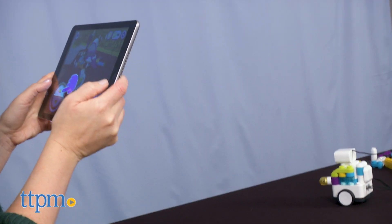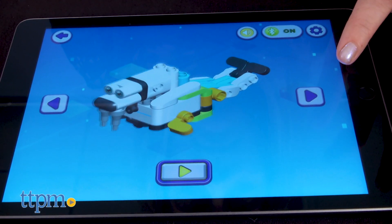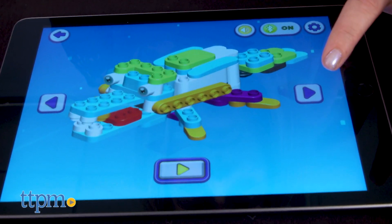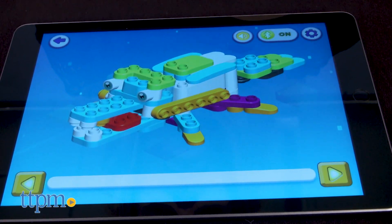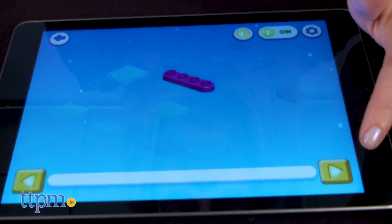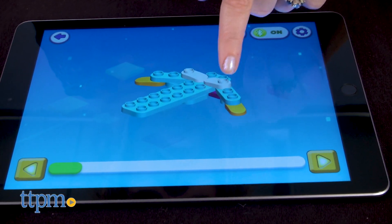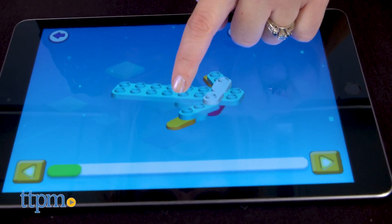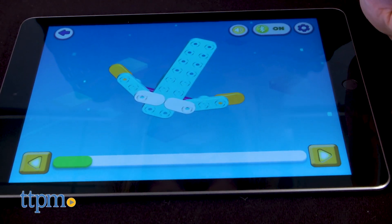If you want to take a break from that and just play on your own, you can enter one of the other three modes. Build mode shows you six different robots you can build and provides step-by-step picture instructions. Just make sure to press the play button to start those instructions, and press the forward play button to go forward one step at a time. You can drag your finger on the screen to rotate and flip the robot for a better look at how it all goes together. Of course, kids can also build a robot however they want.